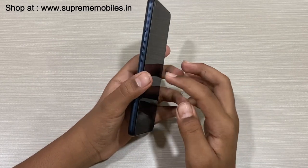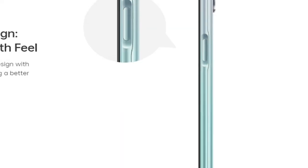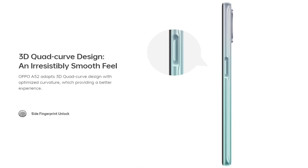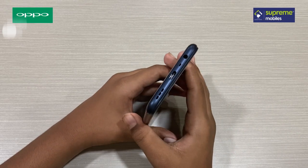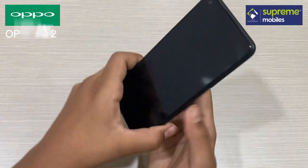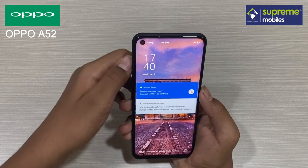We have two volume buttons. We have a triple slot SIM tray with microSD card support. On the top, we have a power key and a fingerprint sensor. On the bottom, we have an audio jack, a primary mic, a Type-C port, and speaker grills. On the front, we have a selfie camera.